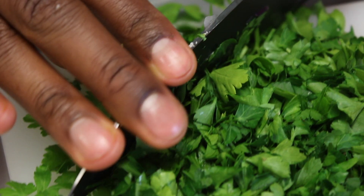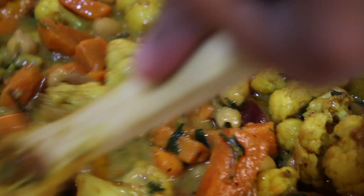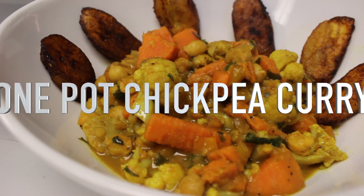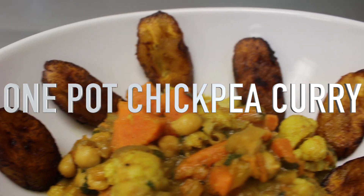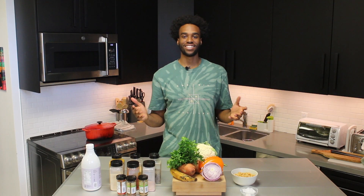What's good everybody? It's your main man Mal here and today I'm going to be showing you guys a nice easy one pot chickpea curry recipe. This dish is something that I use as one of my staples. It's an all-in-one recipe. It's quick, it's easy, and it's delicious. If you guys like these videos, be sure to subscribe to the channel, leave a like on this video, and comment what you'd like to see me make next. So let's get right into it.